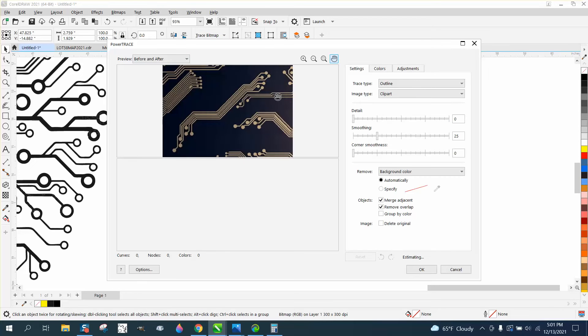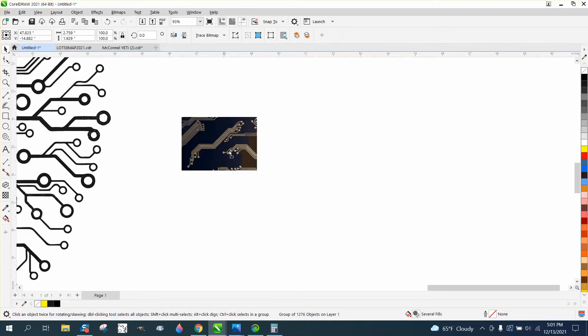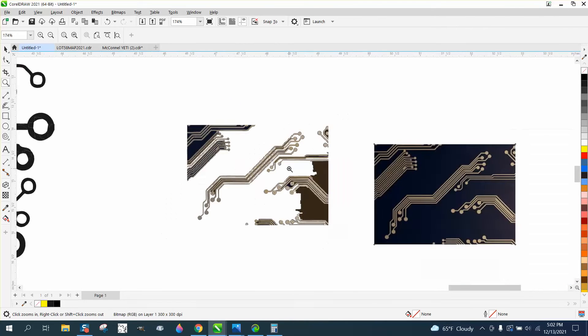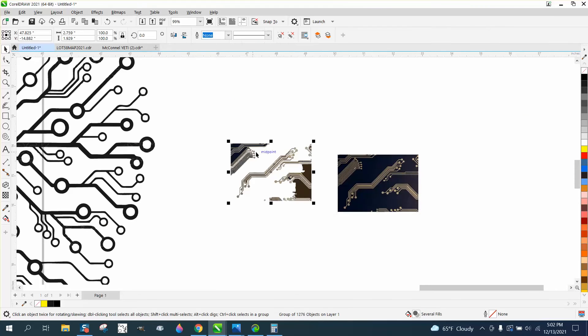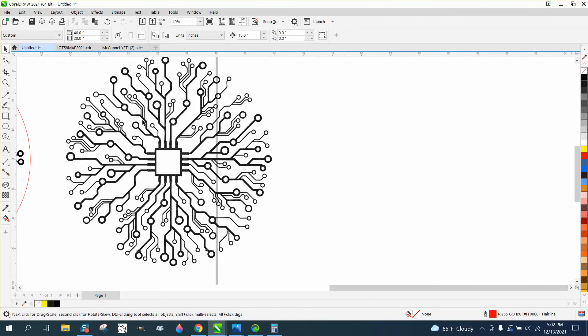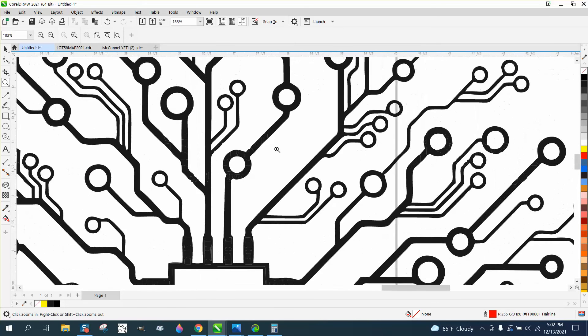We're not going to change it to a bitmap. Semi-trace is okay — I'll up the detail, but it just doesn't trace well. For some reason the trace is on the bottom. So I found a clip art for a circuit board off the internet, and it's not bad. You could possibly use it after you clean it up a little bit.